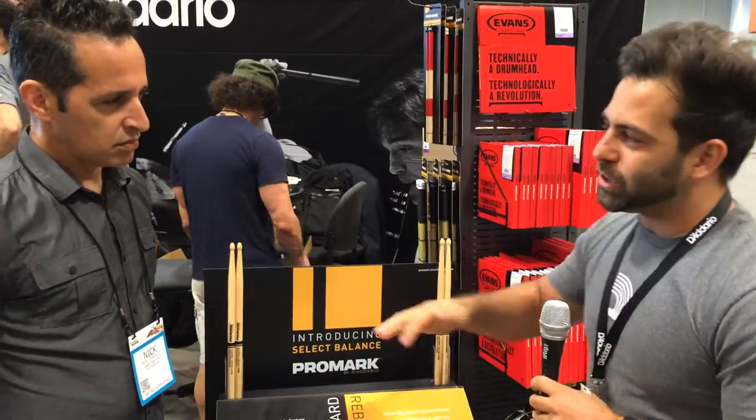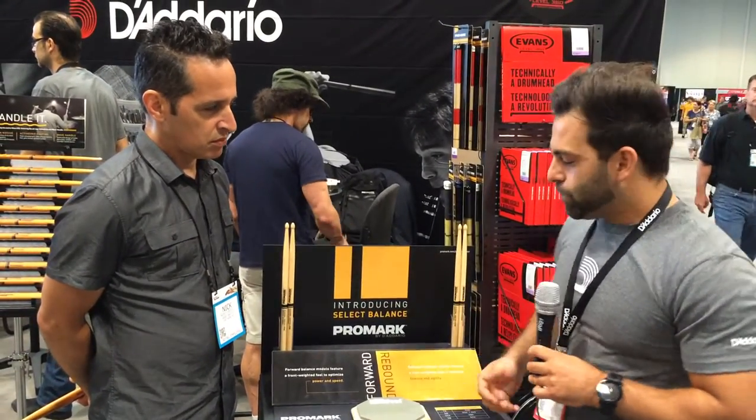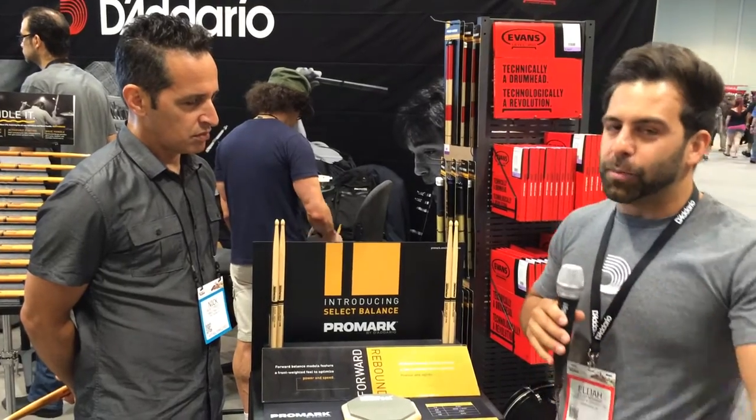So we're excited about this line. We can expect new tip offerings, line extensions, and different lengths in the coming months. Select Balance, available in stores now.